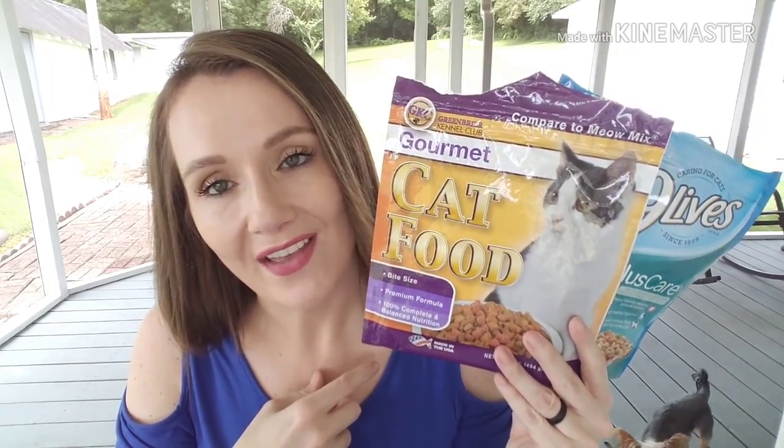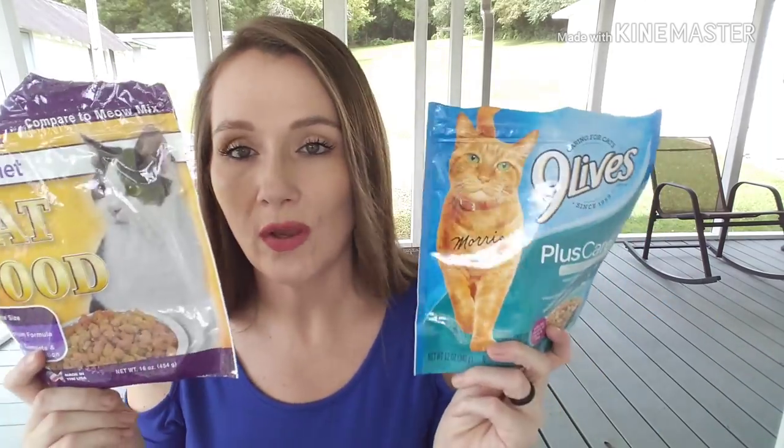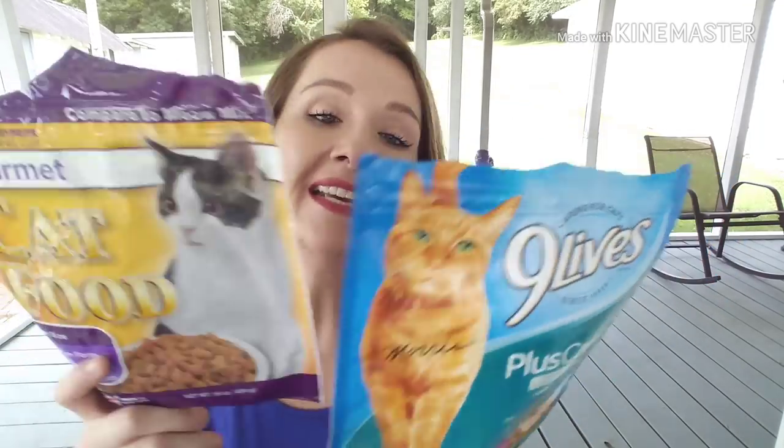I went through more than two of the cat food products. This is the Greenbrier Gourmet Cat Food — the 16-ounce package — and also the Nine Lives, 12 ounce. I usually buy both, pour them into a big Ziploc bag, mix them up, and that's what we've been feeding our outdoor cat Mittens. I'm going to have to bite the bullet and buy a big bag because I'm probably spending more buying these little ones.